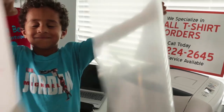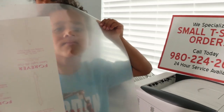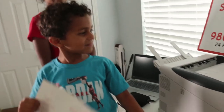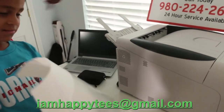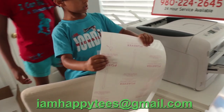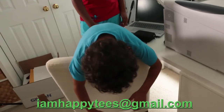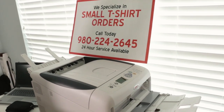This here is the transfer paper. I use Forever transfer paper — you'll be able to see that. There's an adhesive paper that goes along with it. You have two different types: a one-step transfer paper and a two-step transfer paper. I'll put that information in the description below.